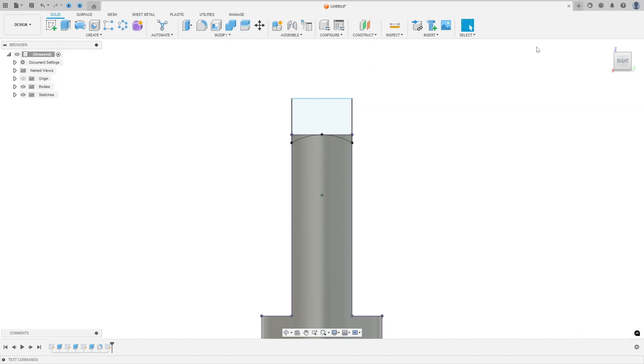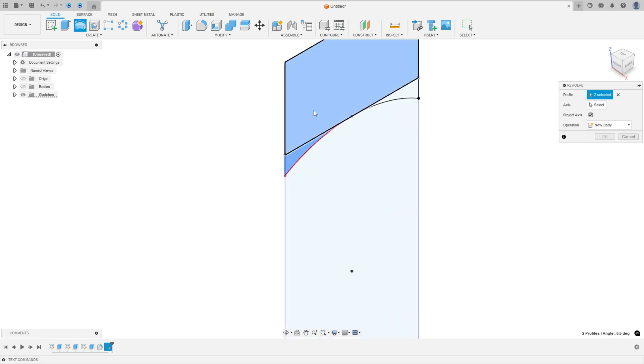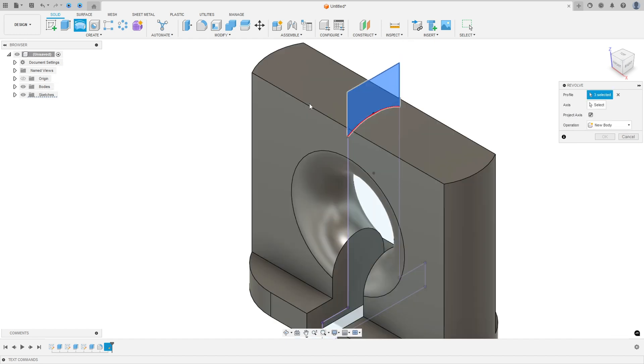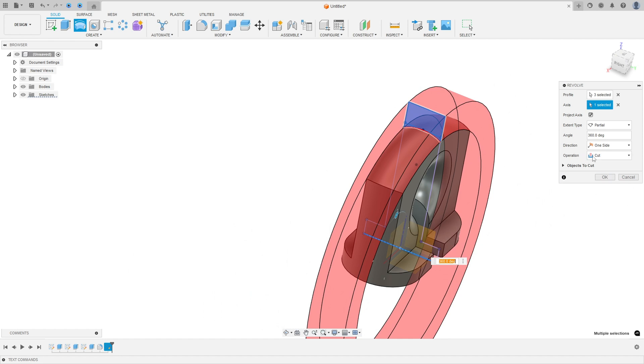Finish the sketch. Now go to Revolve — select this part of the profile, set the axis to this line, set the operation to Cut, 360 degrees, and press OK.